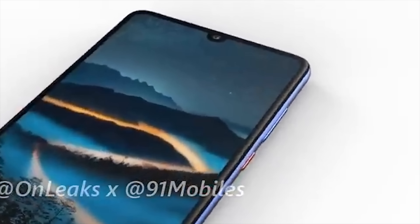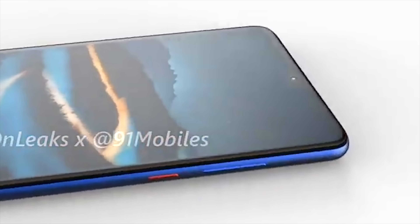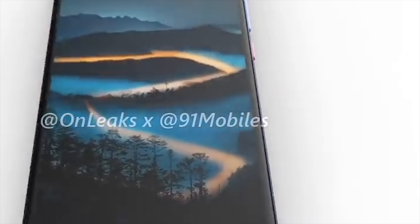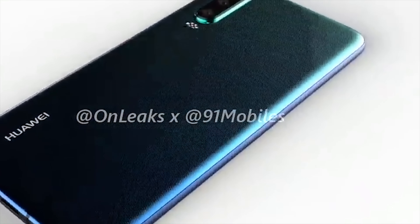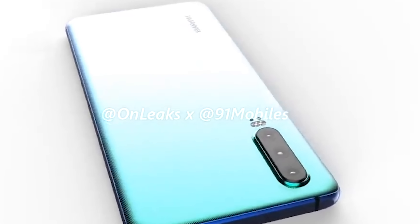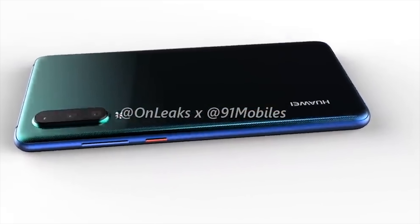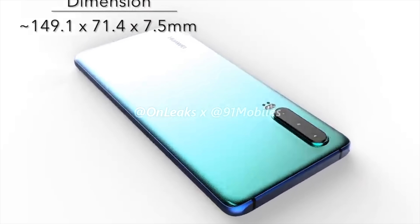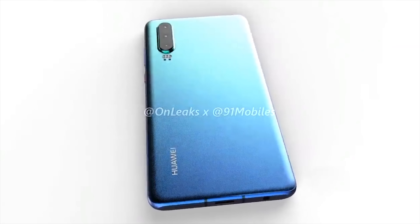In terms of pricing, there haven't been any leaks yet, but it shouldn't be long until the phone is officially launched. The P20 was launched at 650 euros, which is around 850 dollars, so it'll be interesting to see if Huawei can stick to roughly the same price. The P20 launched on the 27th of March, so we'd expect the P30 to be around the same date, although given that Huawei have confirmed attendance at Mobile World Congress in Barcelona next month, it could be that the phone is launched a bit earlier.